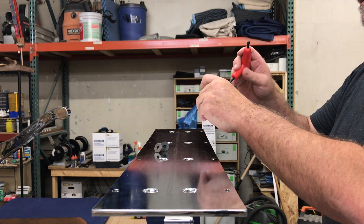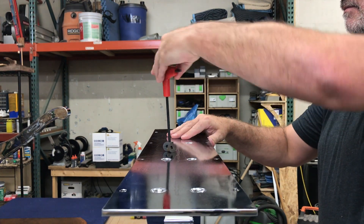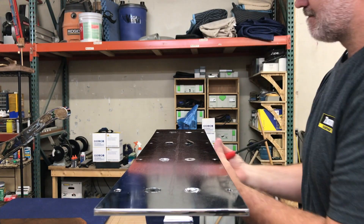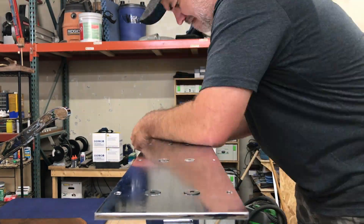Time to assemble the legs. This is the mounting plate to attach to the table. All of these screws have to go back in the exact same hole they came out of because they're ground down to fit in perfectly. This was probably a good time to remember that you should mark things before you take them apart — had to move these around like a little chess game.